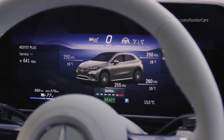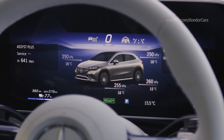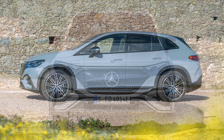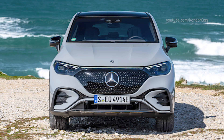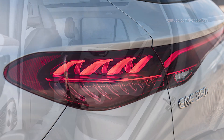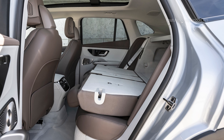The Airmatic air suspension with ADS Plus continuously adjustable damping is available as an optional extra. To increase ground clearance, the vehicle level can be raised by up to 30 millimeters. Rear axle steering with a maximum steering angle of 10 degrees is also available as an option.